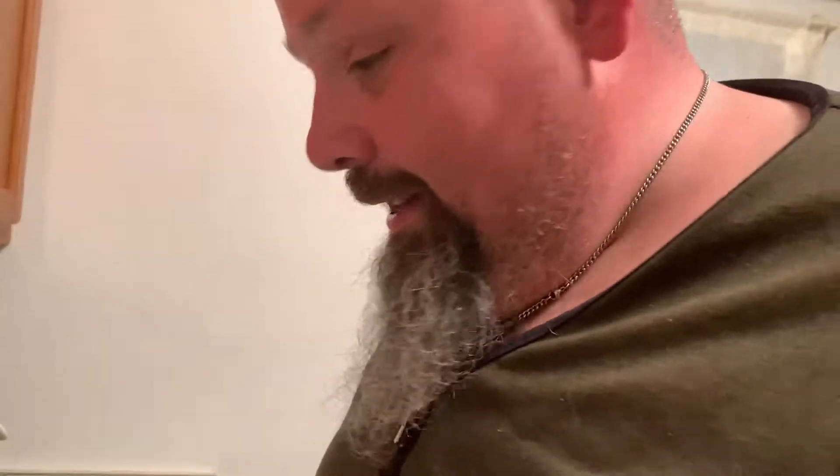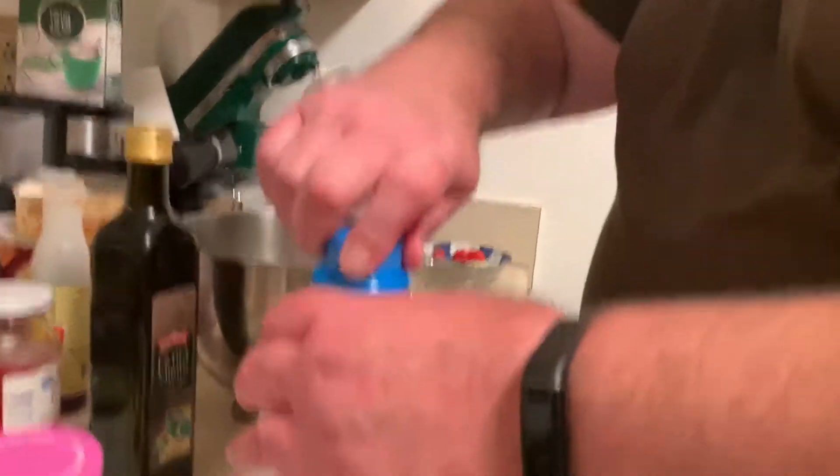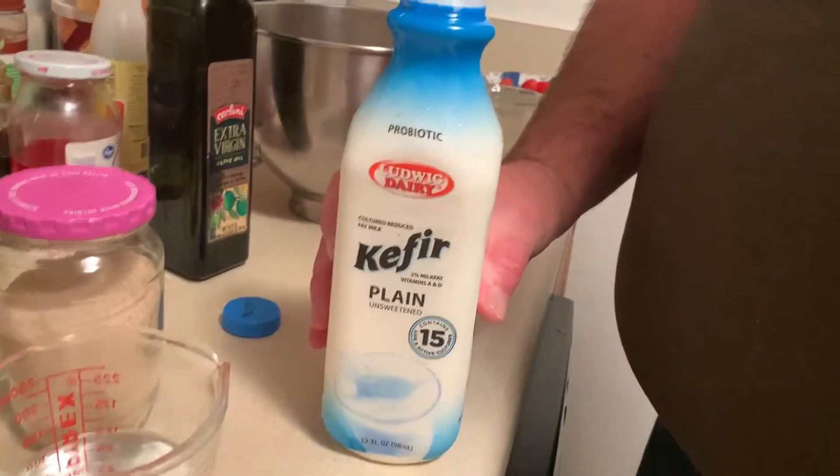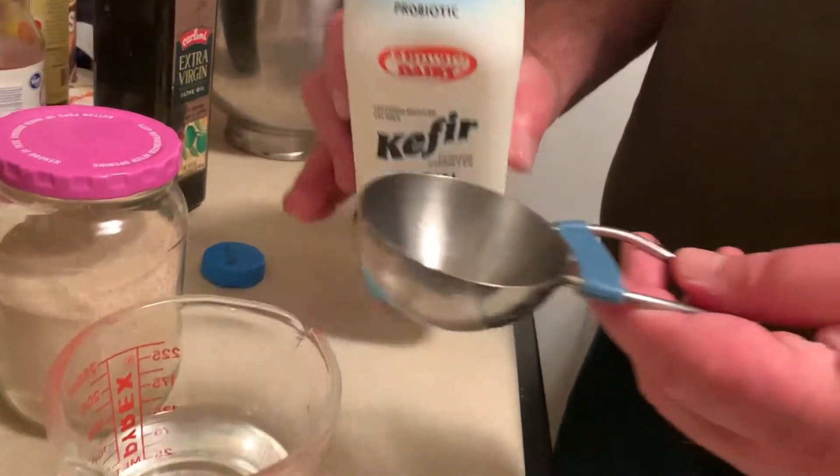This is an odd bread for us where instead of using one leavener, this uses three. You've seen the baking powder and baking soda — they work together. We are also going to be using yeast, as well as kefir or yogurt. I like kefir in this. Roy doesn't like kefir — it's kind of not for him. So we have two-thirds of a cup of water.